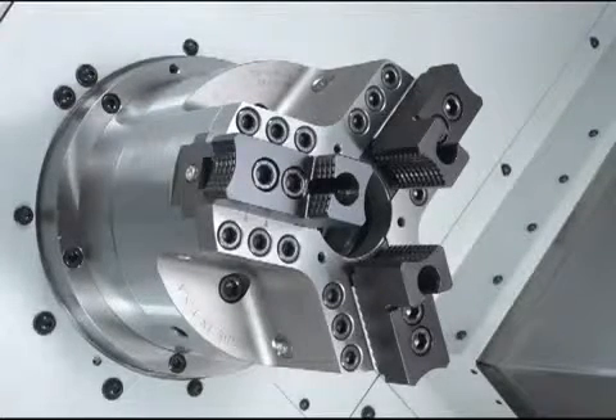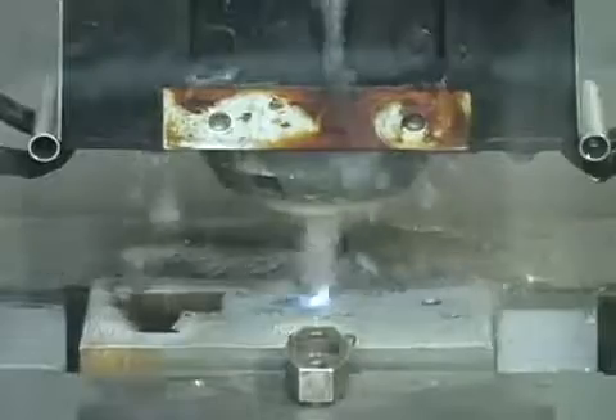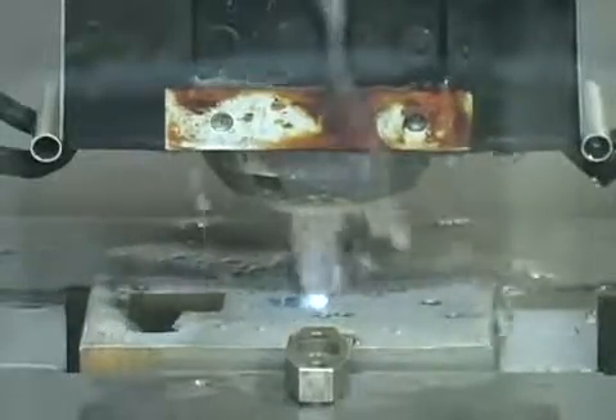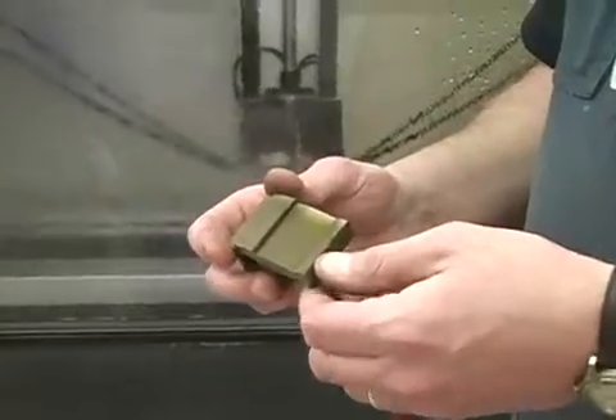The thrust generated provides increased jaw force in the Hardinge Power Chuck. Here you see multiple levers that are precision cut in one setup using an electrical discharge process. In this process, Hardinge combines efficiency, accuracy, and consistency from part to part.